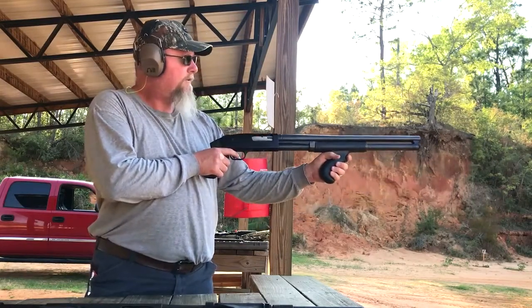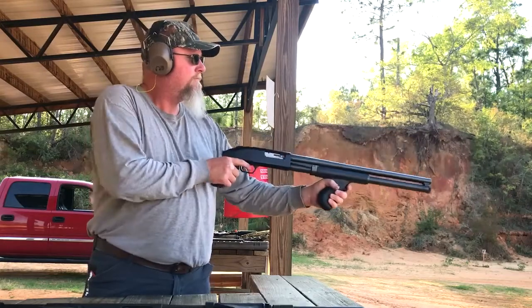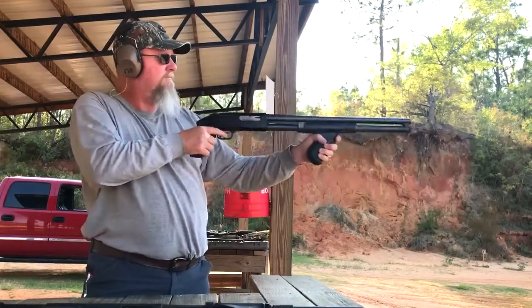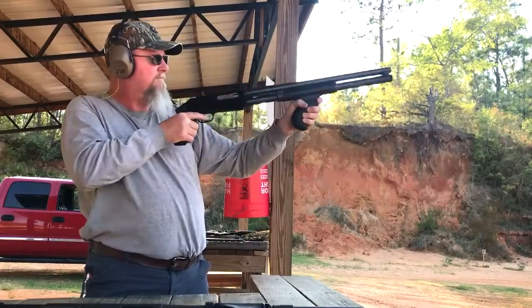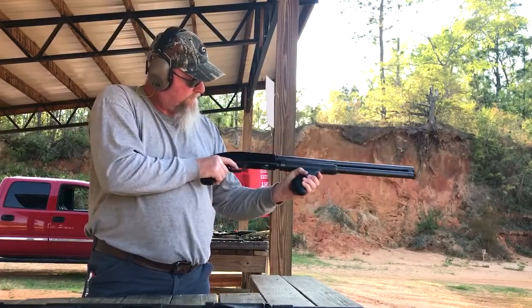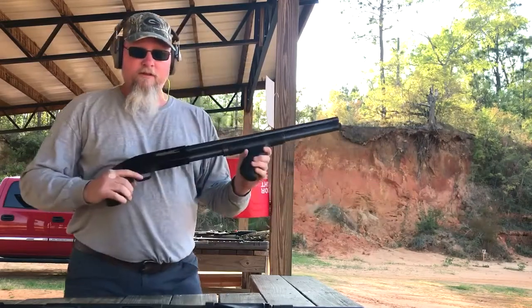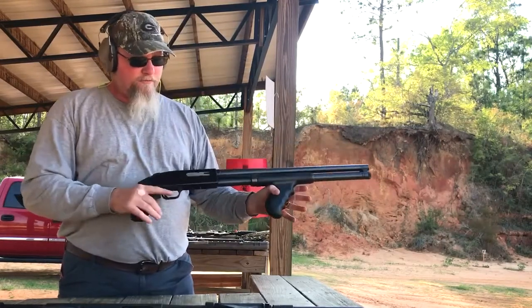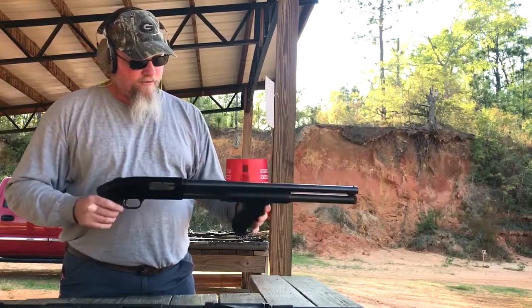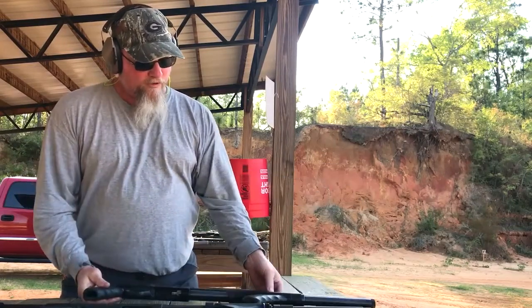Safety is on now, so we can shoot. When you hold it with two hands, it absorbs all the kick, so you're not breaking your shoulder or anything. So that one works pretty good.